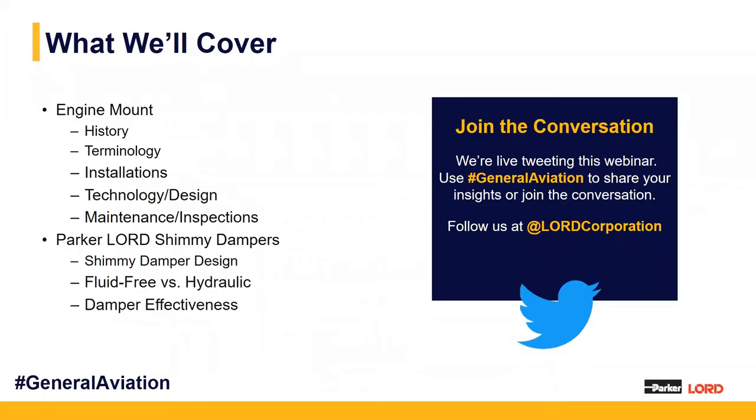To go over a brief description of what we'll cover: we're going to talk about engine mounts, going over the history of our mounts with Lorde Corporation, some key terminology used throughout the presentation, main installation practices, the key technology and design of our mounts, and lastly the maintenance and inspections of our engine mounts.